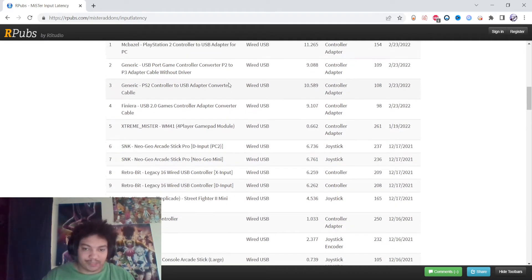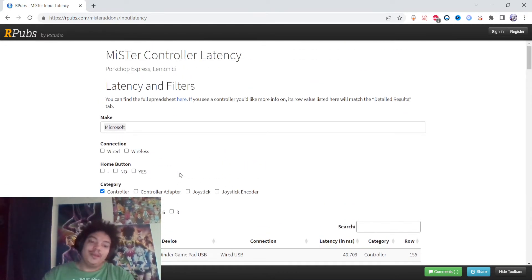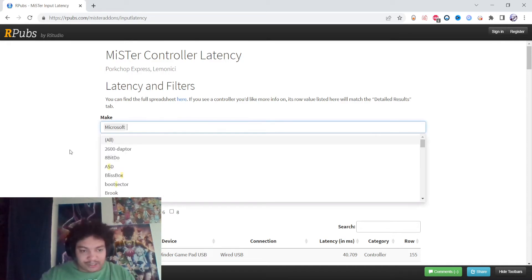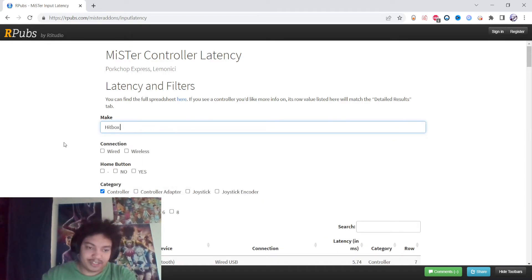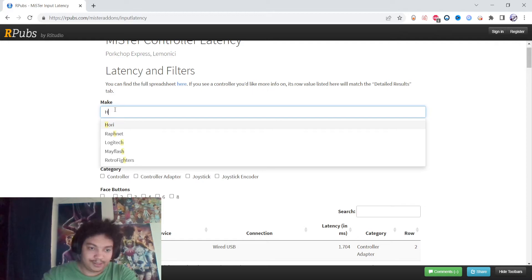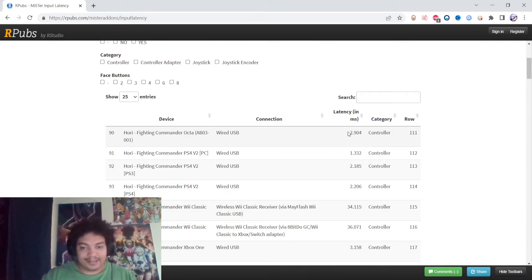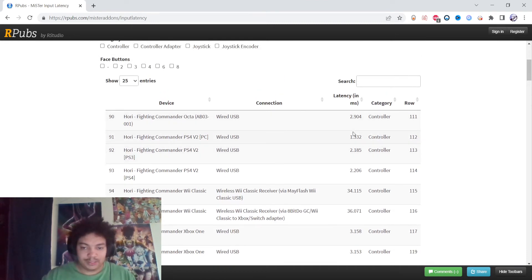There are some other controllers that might be really competitive. I don't know what this one is, but it's only 0.662ms — that's crazy. In terms of readily available controllers you can just buy pretty easily, I would say the DualSense is the best. They do have a Hori Fight Commander on here — that's a controller — and 2.904ms isn't terrible. If you overclock it, you could probably get it to around 1ms. So the Hori Fight Commander is up there as a close second.